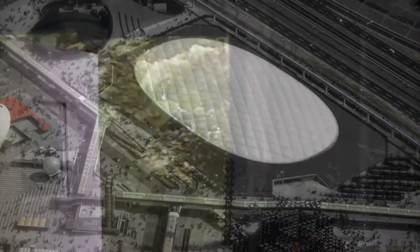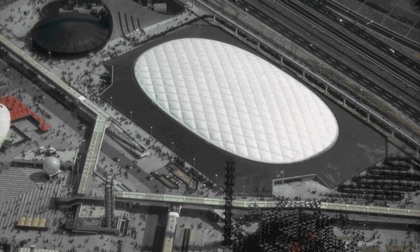Air domes, or air-inflated structures, are buildings that use constant pressurized air as the main supporting mechanism. Air domes are secured to the ground using a variety of methods, and pressure is maintained via an airlock, which typically consists of a revolving door or two sets of parallel doors.